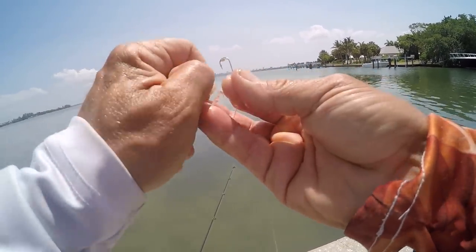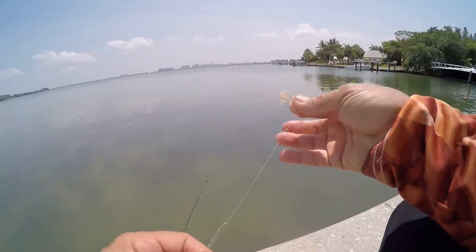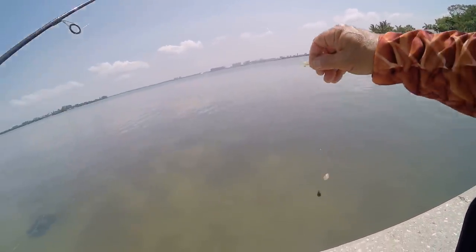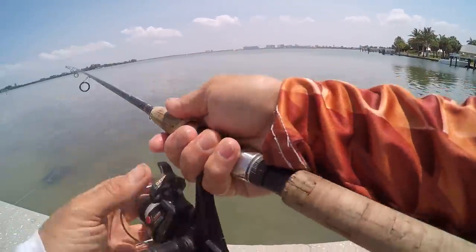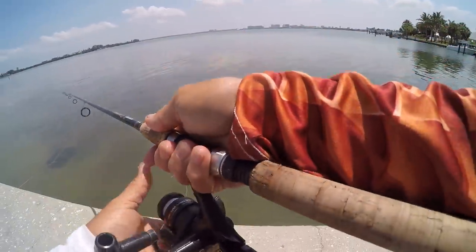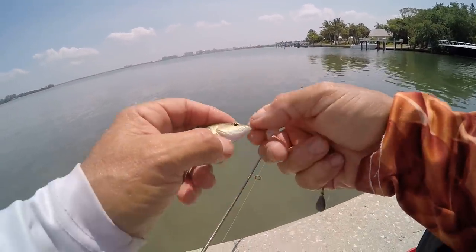Squid stays on the hook better than shrimp. It's a little more difficult because you gotta cut it up in little pieces with a knife and it's really slimy. But shrimp is an excellent bait for catching pinfish. I can assure you, it's gonna take all of like three seconds to catch a fish. Look at that — had one already. There are so many of them down there right now, they are all chummed up.